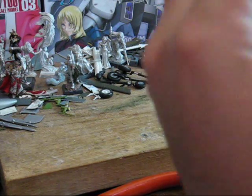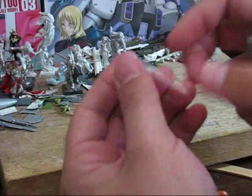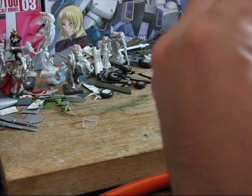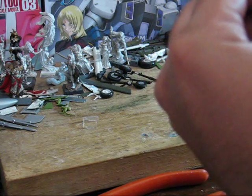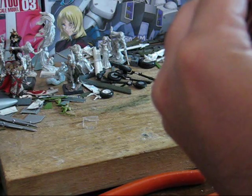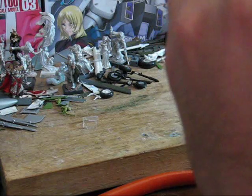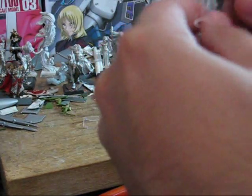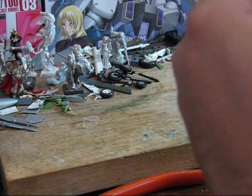Just about have this fixed up. We're going to do the same for this part. You just want to take it nice, slow, steady — you don't want to warp the plastic. Just nice and easy. There we go. We're good to go.